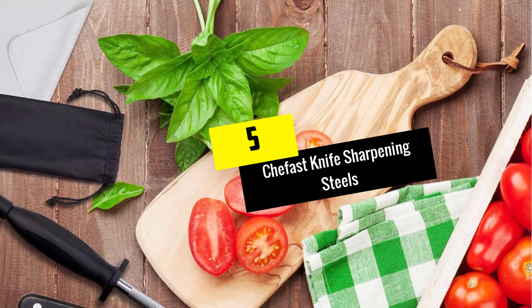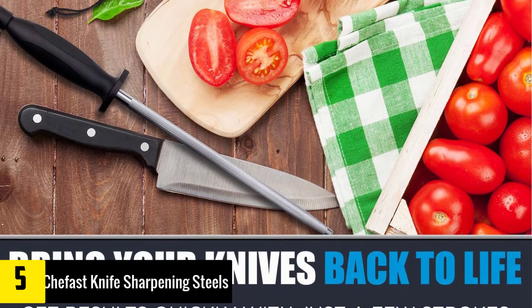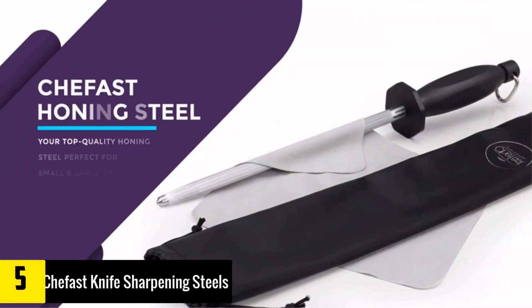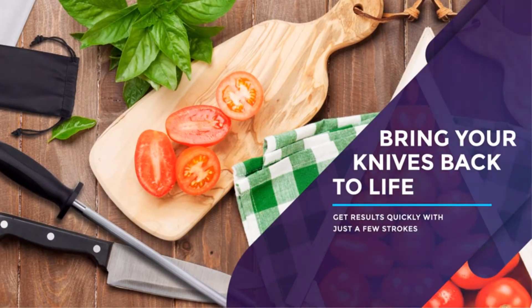Starting at number 5, we have the Chefast knife sharpening steel. It is a high quality knife sharpener due to the fact that it is made from carbon steel. It comes with an ergonomic handle, and it is built with a hang loop in order to hang the steel anywhere you prefer.